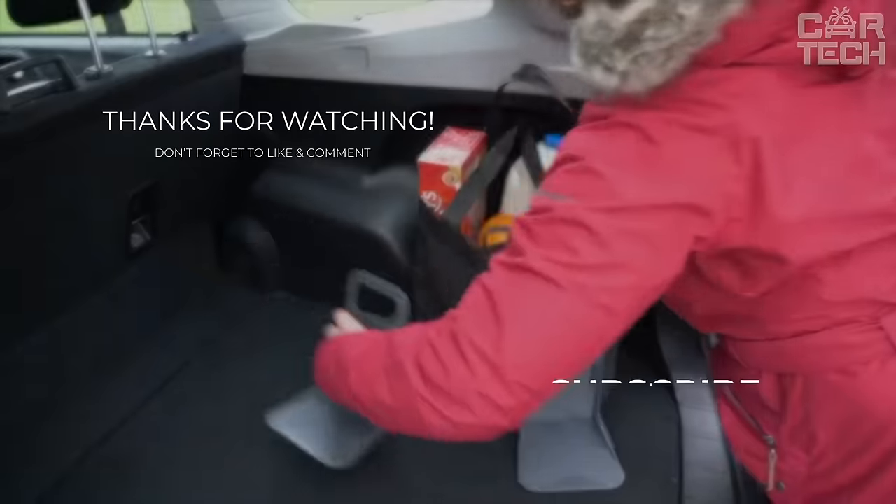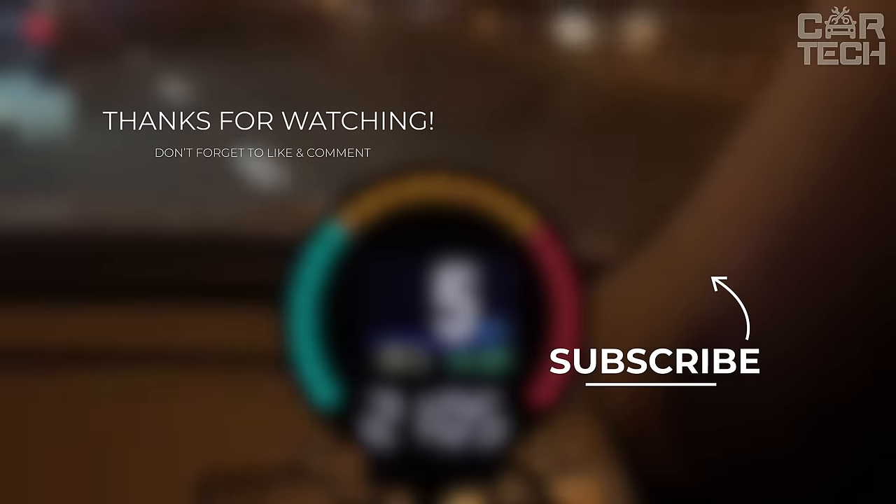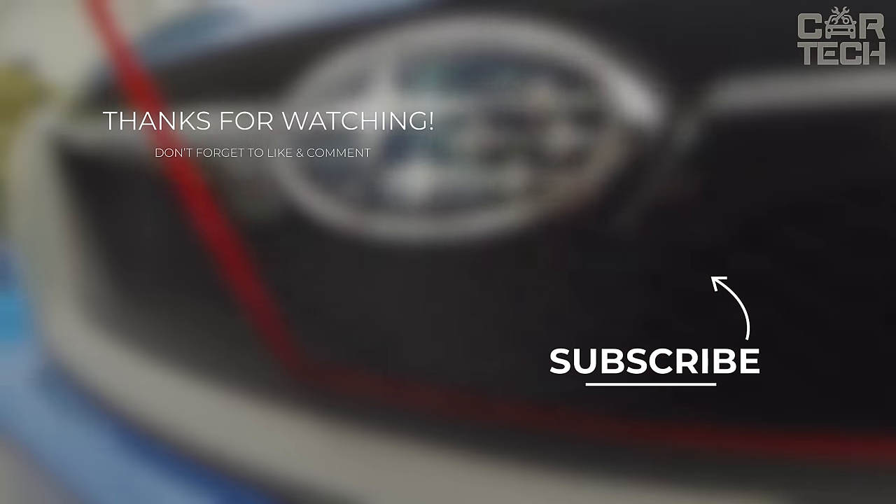We're putting the brakes on this episode, but the journey never stops. Subscribe, stay innovative, and we'll catch you in the fast lane in the next video.